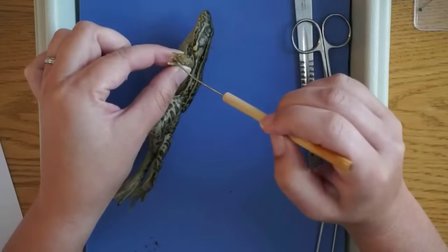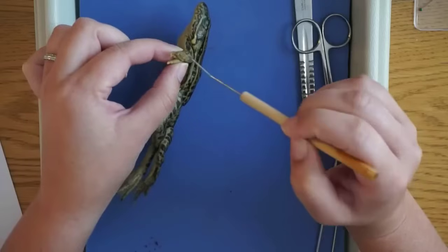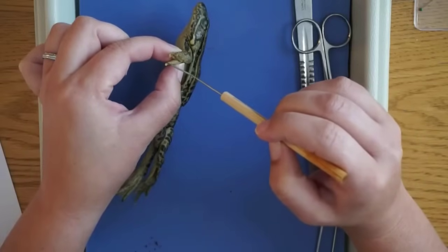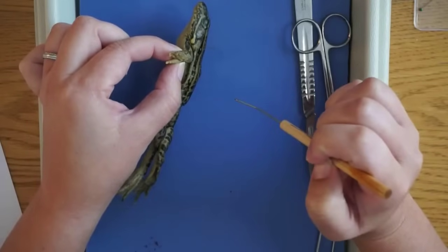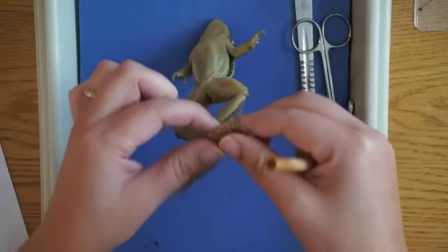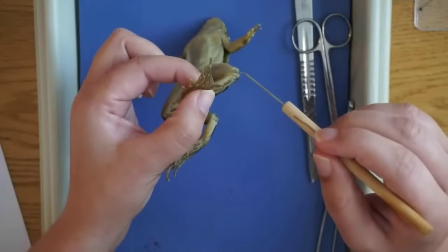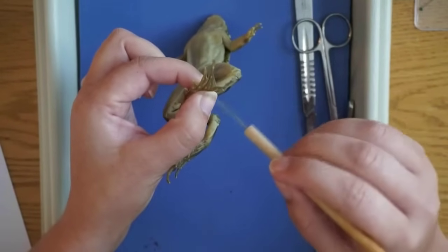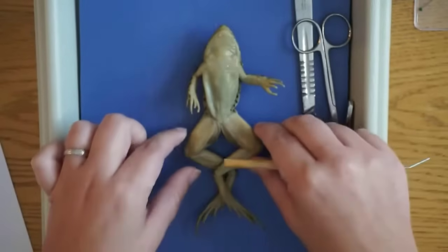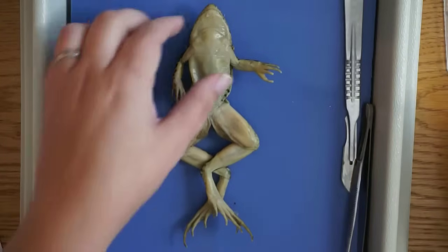If you take a look at the digits on the forearms — the toes — there are four, and then there's a thumb that's a little bit more powerful. That thumb is used for amplexus, for grasping the female. On the hind feet you can see there are one, two, three, four, five digits. So four on the forearms and five on the hind legs.